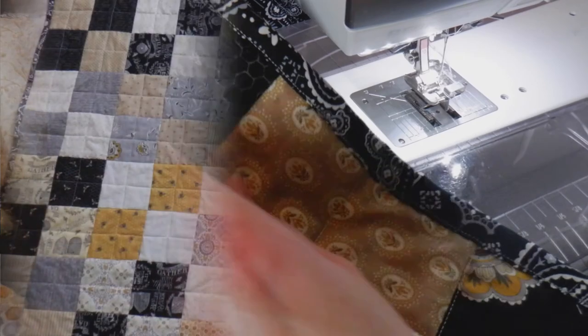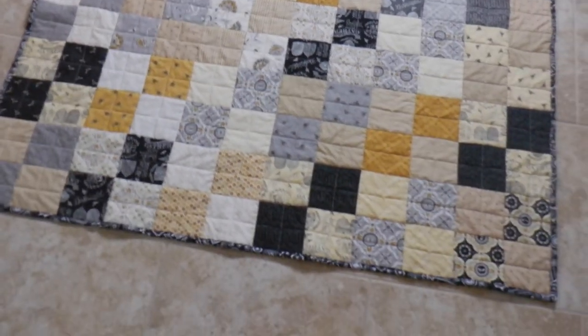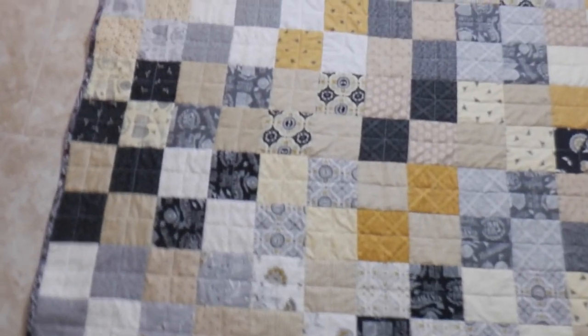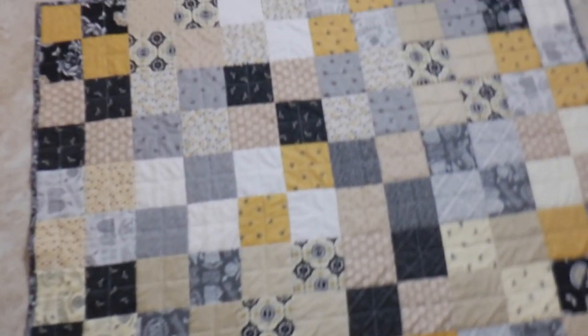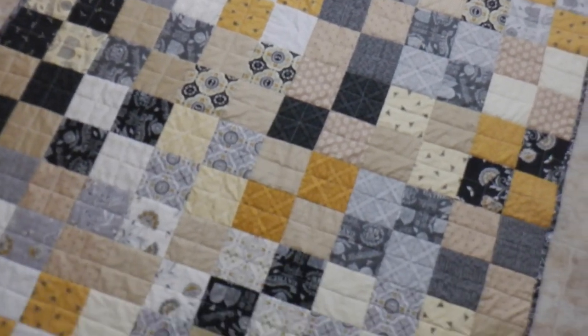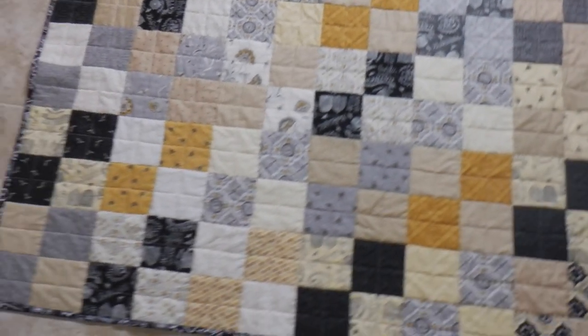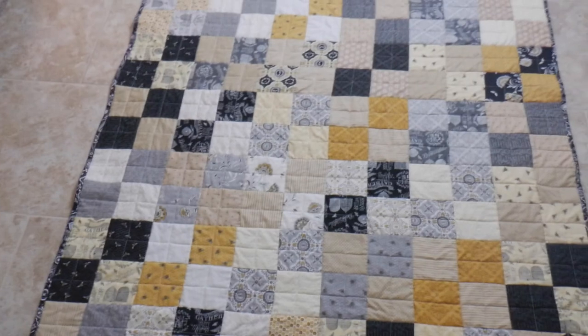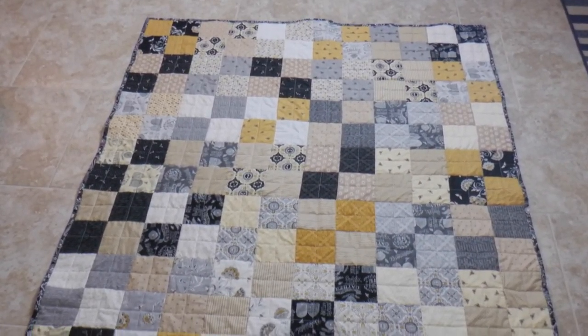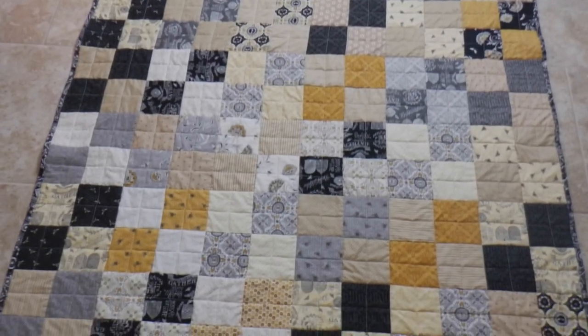We are all finished — let's take a better look at it. Here is our finished quilt — it is gorgeous! I'm so happy with it and I hope you all had fun quilting with me. I'd love for you to subscribe to my channel and check out any more crafting videos I have. Thanks, you guys — bye!